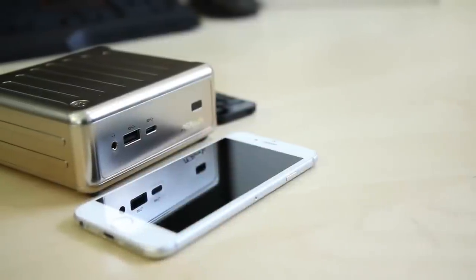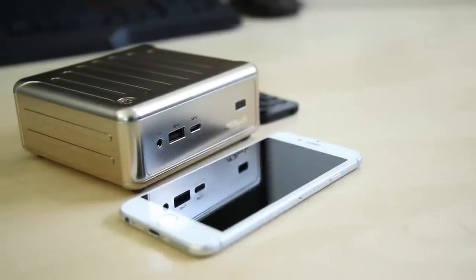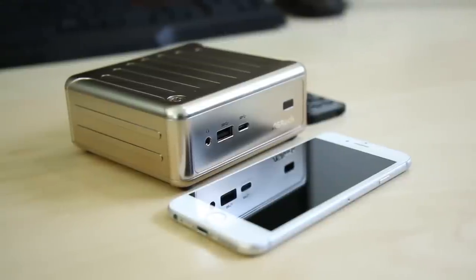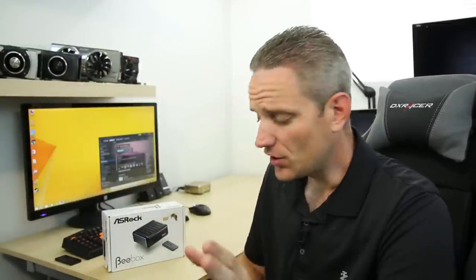This is not a gaming PC. This is not really a workstation PC. This thing is designed for multimedia playback or being maybe a satellite PC that you can remote desktop to another PC — there are just a lot of different functions for this thing. It is available all the way up to an Intel quad-core N3150 processor, which is up to 2.08 gigahertz, so it's like twice the power of this one here.